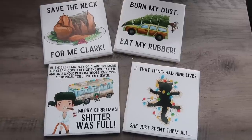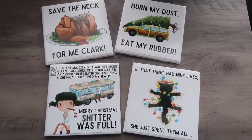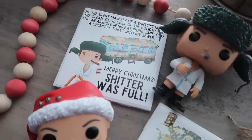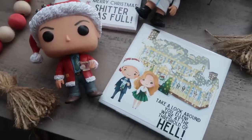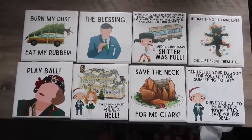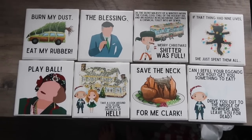I just took the illustrations, lined them up, added text in Canva, and printed my 4x4s at Walgreens — it turned out so good. I may have gone a little overboard; I ended up making eight, two sets of four. I absolutely loved them and was able to work in Uncle Lewis and Aunt Bethany.